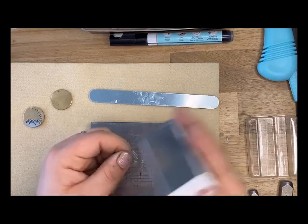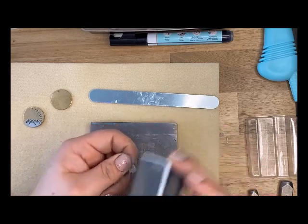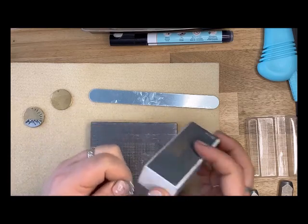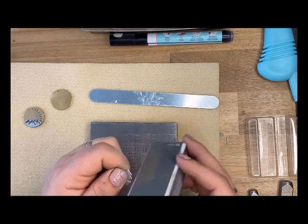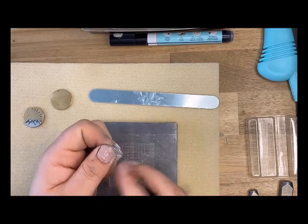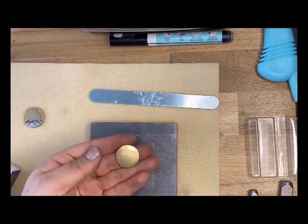Don't forget you'll have to file down your peaks a little, otherwise they could be a little sharp and get caught on clothing — I could see it getting caught on your necklace and possibly breaking it. So I'm just filing those tops down so it's nice and smooth. Then I'll set that to the side and grab the blank.